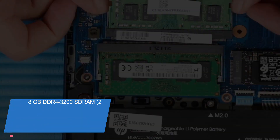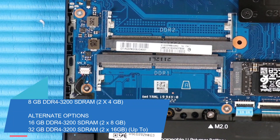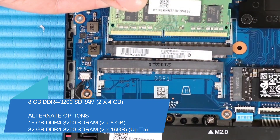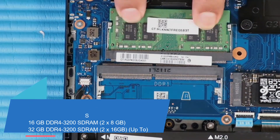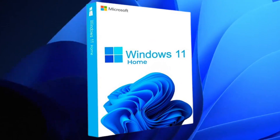It has DDR4 3200 PC4 SO-DIMM memory starting at 8GB, and it's upgradeable up to 32GB RAM. This laptop weighs starting at 5.06 pounds, and this model comes with Windows 11 Home and Windows 11 Pro.